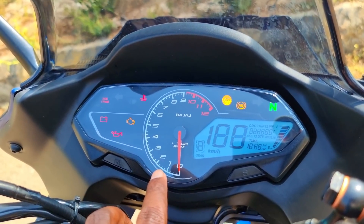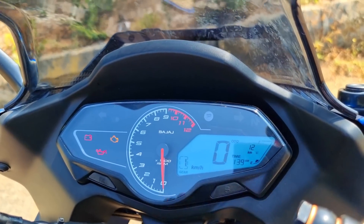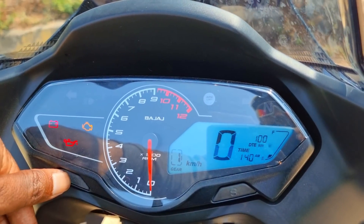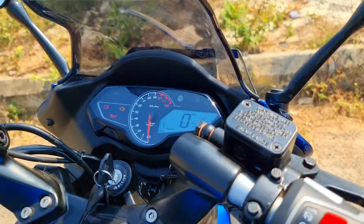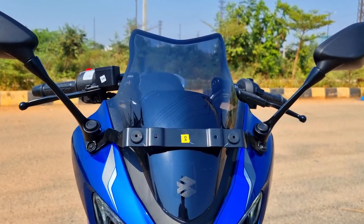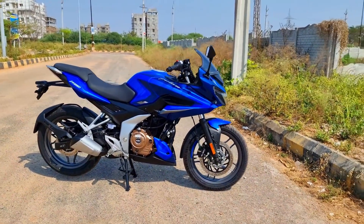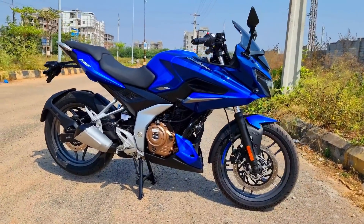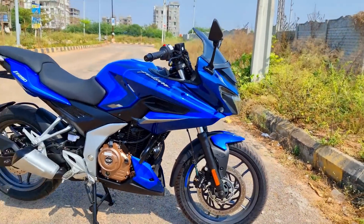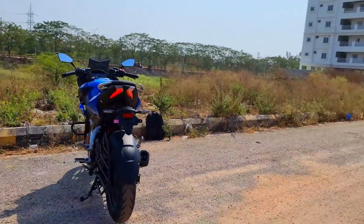We have the Infinity Speedo console with an analog tachometer so you can experience the adrenaline rush — open the throttle and climb. The speedometer includes a gear position indicator, odometer, and distance to empty. There's also a tinted windscreen for effective wind protection — if you touch it, you don't have a wind blast experience. Aerodynamics are perfectly sorted. The chassis is lighter than the preceding Pulsars, and the superior quality alloy wheels are lighter to offer better performance and mileage.